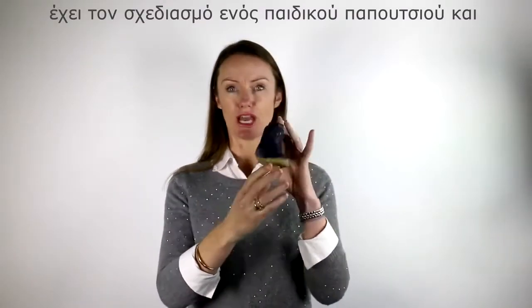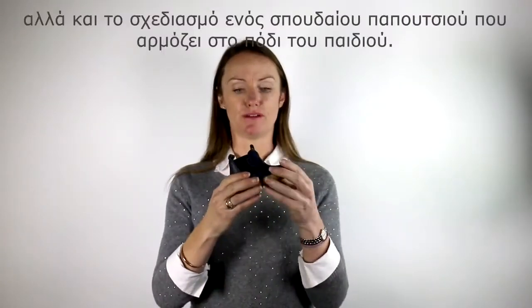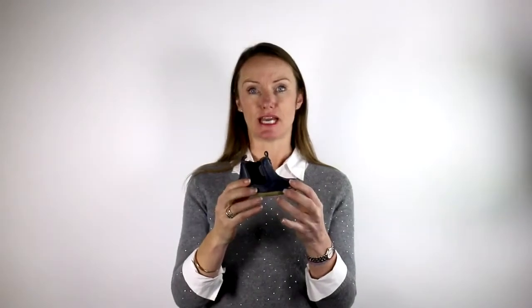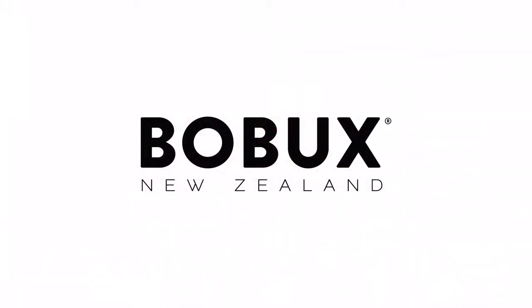It's got the shape and styling of a little shoe, but it's got the benefits of being the best shoe for your child at this stage.